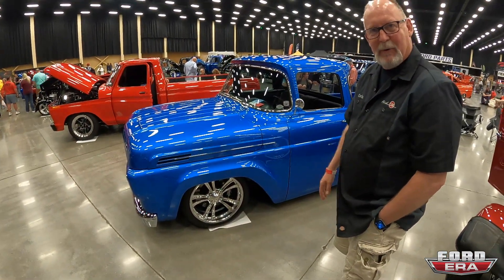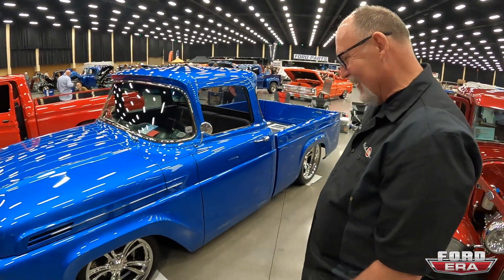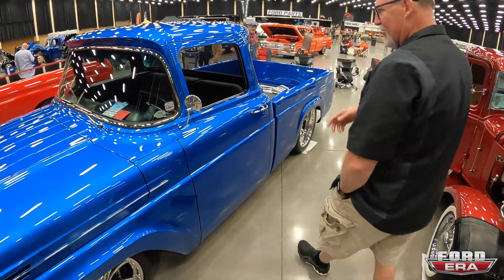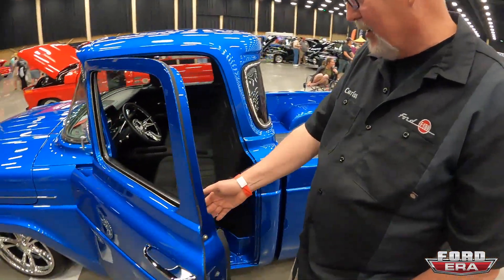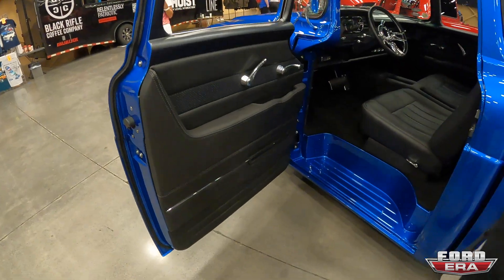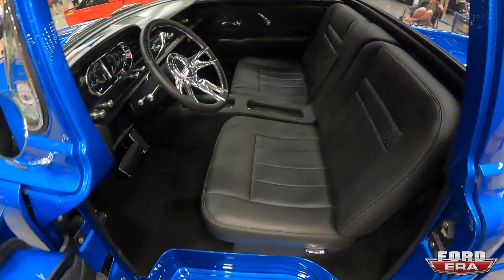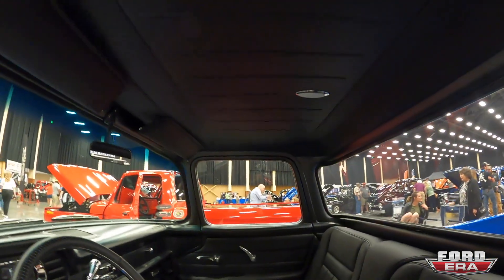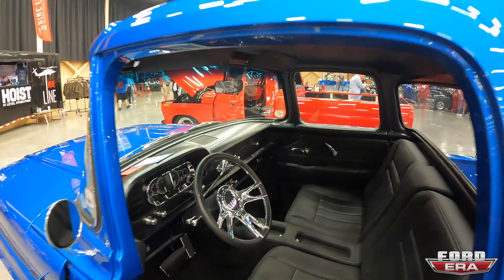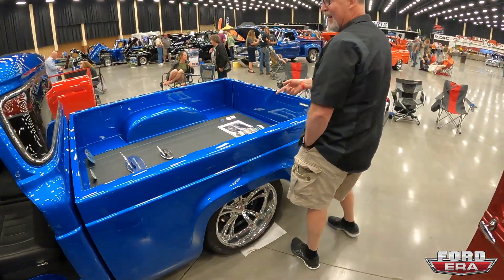Worked with Mike Curtis to have some one-off wheels designed — got involved in that process, which was really cool. The interior was done by John Miller up in New Linden, Ohio — he does a lot of high-end work. They commissioned him to put Carlos together, wanting it simple, timeless, and functional.